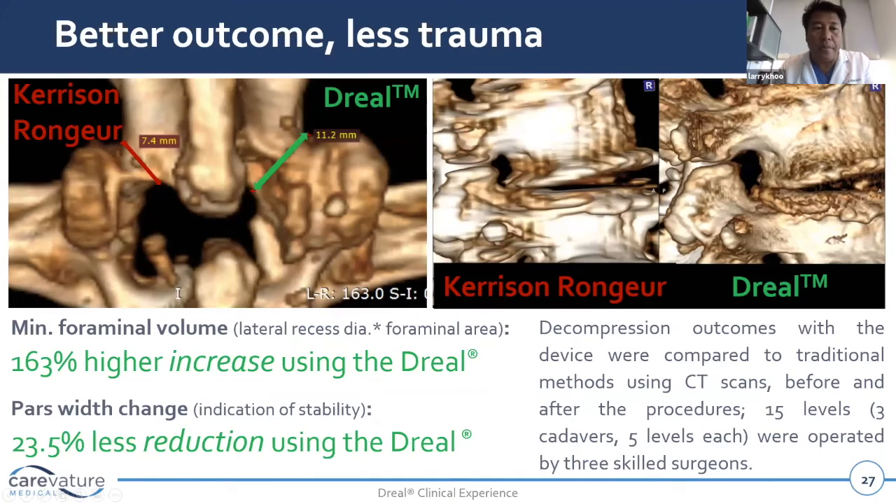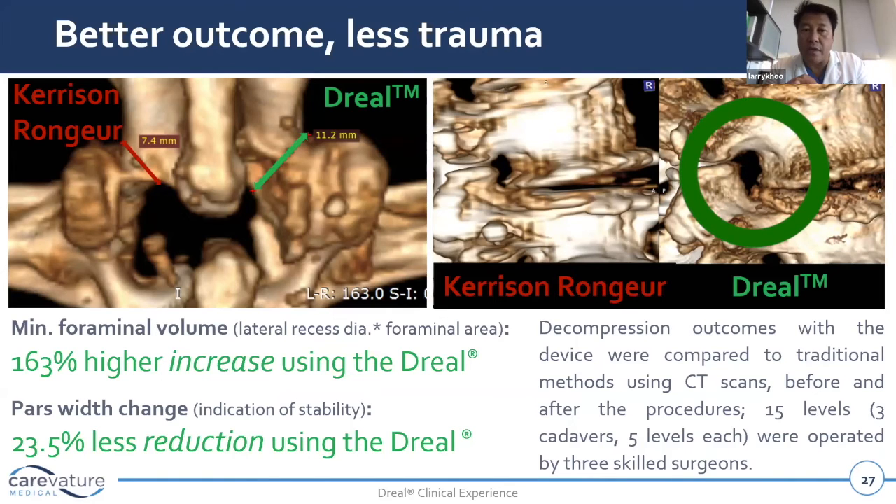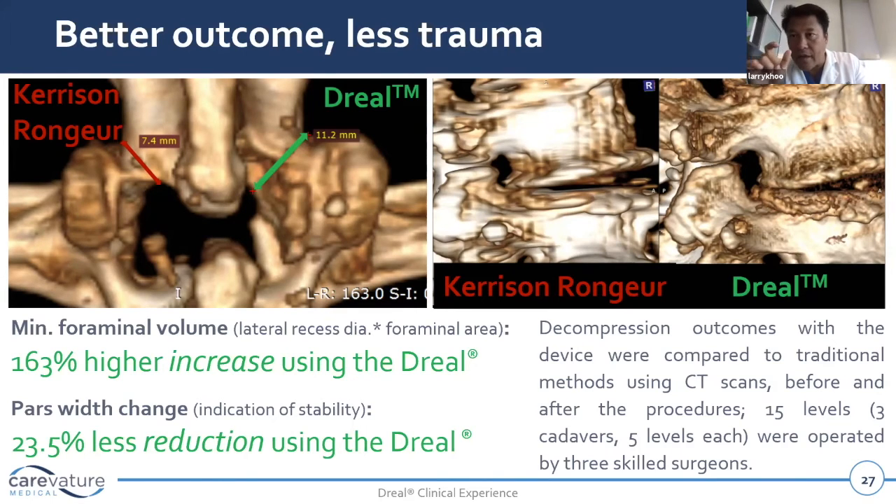That's what this slide is meant to show. We can preserve the facet joint — here's the proof. In a cadaveric study with five levels operated by three skilled surgeons, we compared CT results using standard tools — drills and round burrs — versus the curved derail drill. On average, we achieved a 163% higher increase in foraminal width using the derail drill, and the PARS width — the remaining laminar PARS bone not yet resected — showed 24% less reduction using the derail drill.